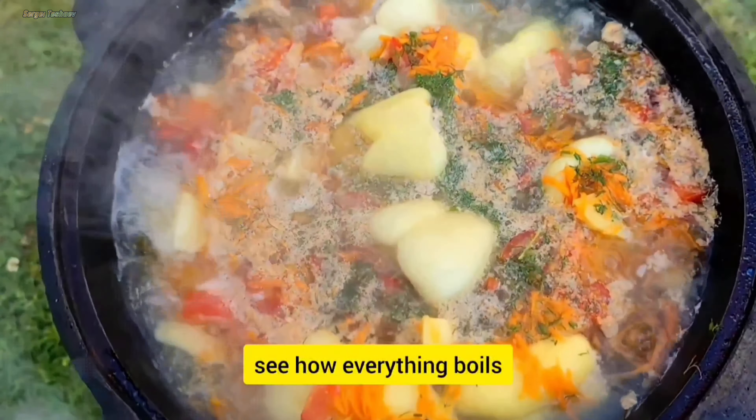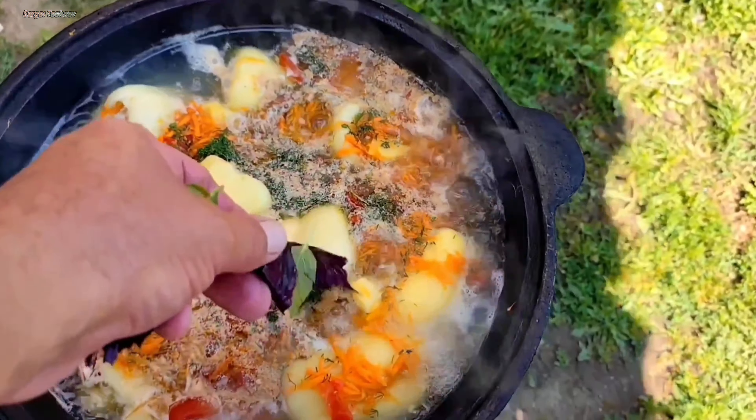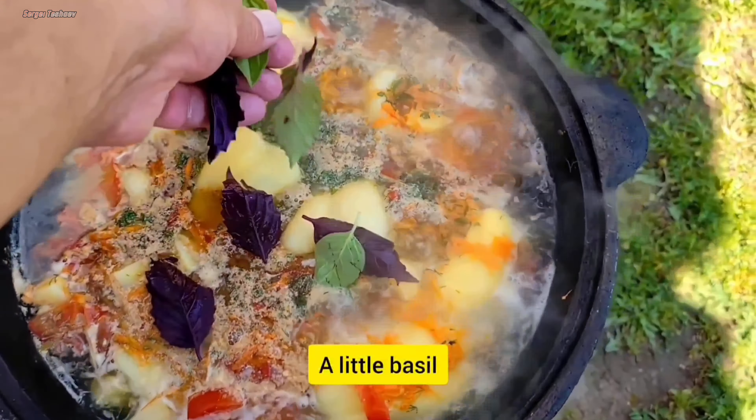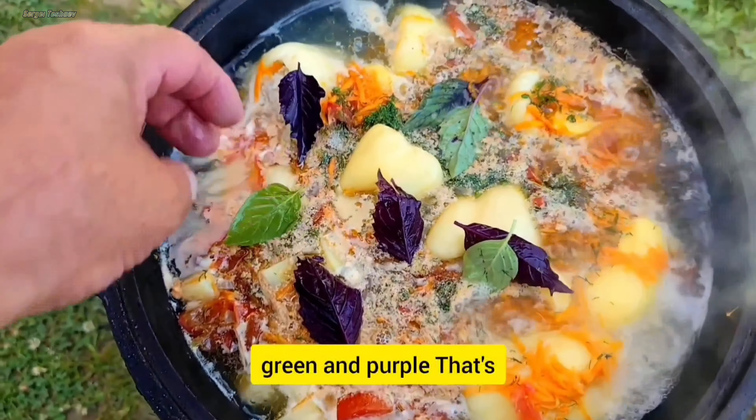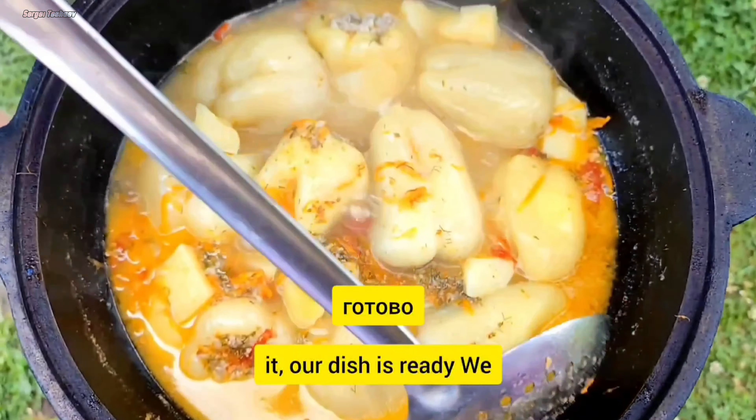Смотрите как все кипит, а запах стоит обалденный. Немного базилика зеленого и фиолетового. Все, наше блюдо готово.